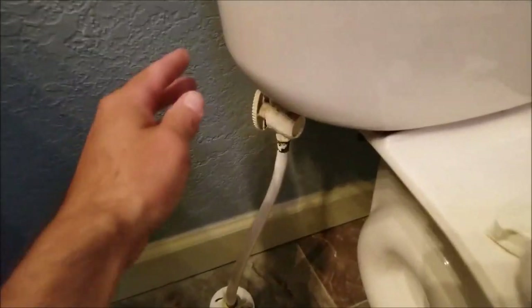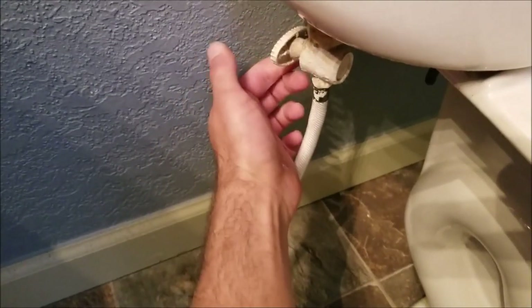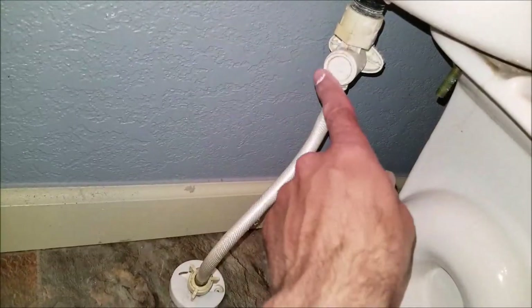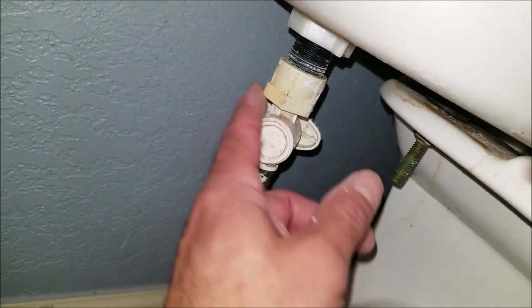For the first step, I'm going to turn off the water supply to the toilet, then flush the toilet to get rid of the remaining water pressure. For most common toilet setups, the shutoff valve will be located towards the floor, as you can see here.